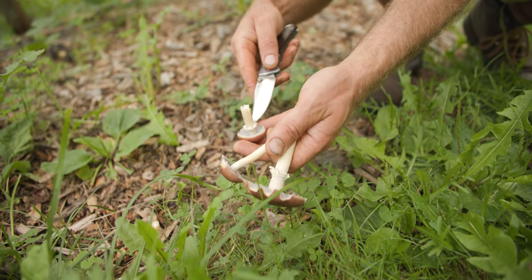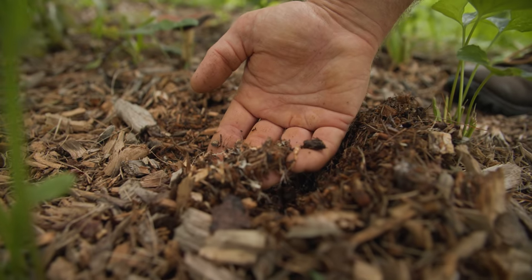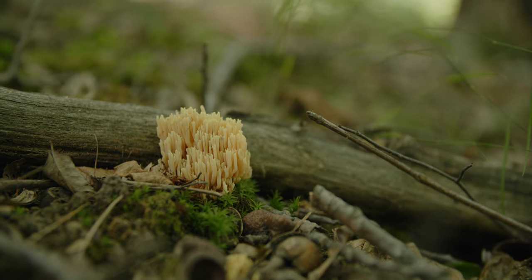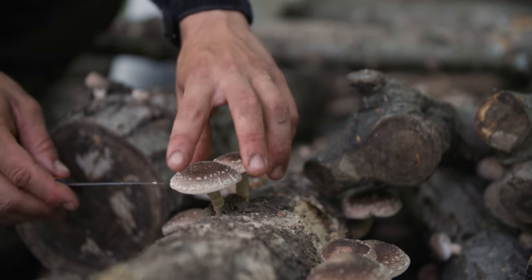I think having fungal diversity — not only in your diet but in the landscape itself and in your agriculture — is extremely important. That's the mycelium right there. Not only am I promoting mushroom species that are edible or medicinal, I'm also promoting other types of mushrooms in the soil, like saprophytic mushrooms or mycorrhizal fungi. I want to encourage as many different species as possible — from an ecological perspective keeping the soil healthy, but also to diversify the amount of products we can harvest off a small piece of land.